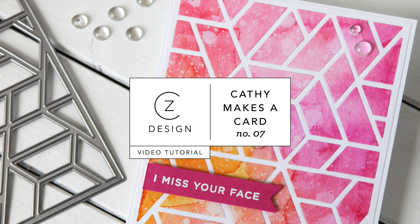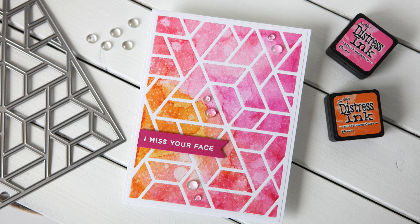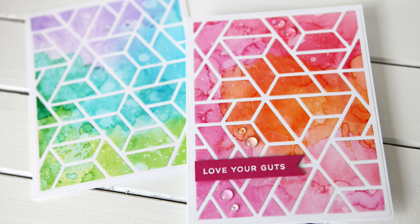Hi everyone, it's Kathy Zilski from kathyzilski.com back with another installment of Kathy Makes a Card. Today I'm excited to show you a watercolor technique that I am pretty much obsessed with, and the polygon die that I am using to make these cards is so fun and you can do so many things with it. So let's get started.